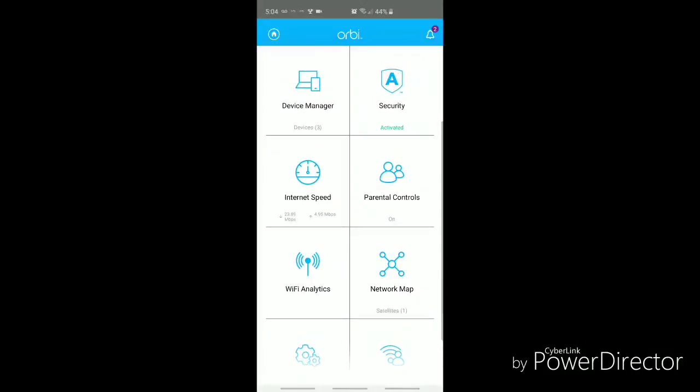Those are some settings I'll go through after this, but that's it for now — that's the setup of the new Orbi. If there are any questions, shoot them down below and hopefully I can answer those for you. Take care.